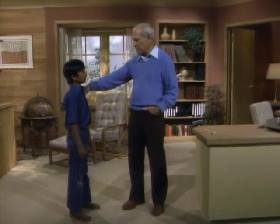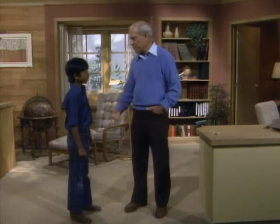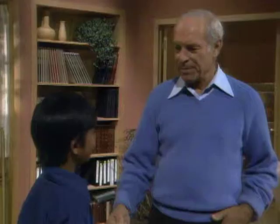Eugene, how much do you weigh? 69 pounds. How do you know? Because I've checked it on a scale. When you step on the scale, what are you really measuring, do you know? Gravity. Yeah, the force of gravity pulling you down.